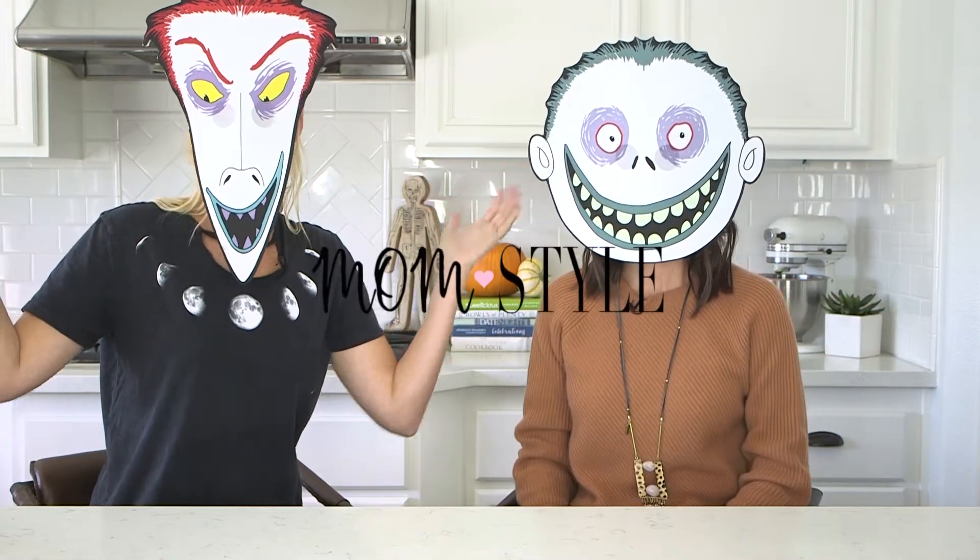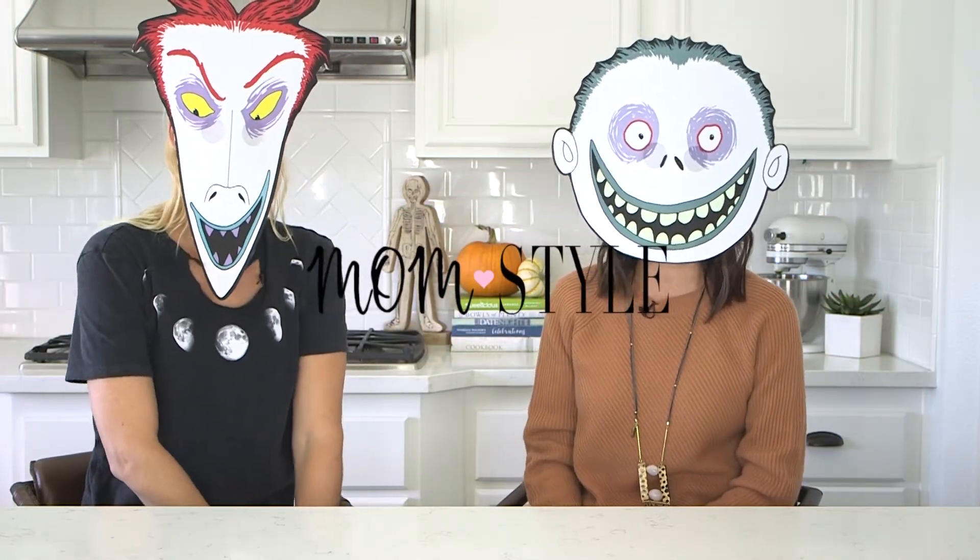Trick-or-treat! It's Halloween! Sure is. Hey guys, welcome to MomStyle. I'm Chelsea and I'm Colette. Make sure to subscribe to our channel because obviously we're very beautiful.